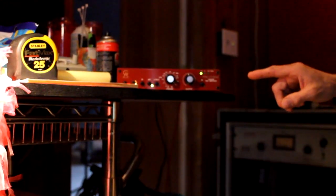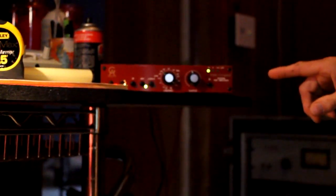We've got a new pre here — this is the Pre-73. It wants to be a 1073. It's not bad sounding, pretty big, pretty open. We're going to go with it.